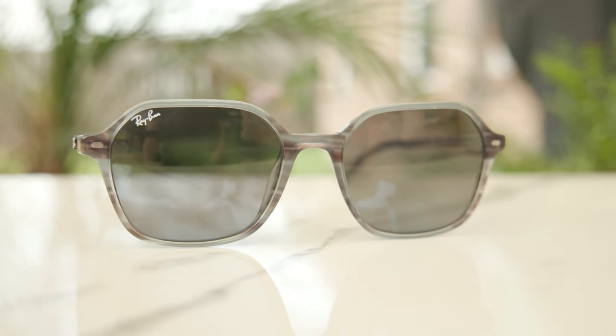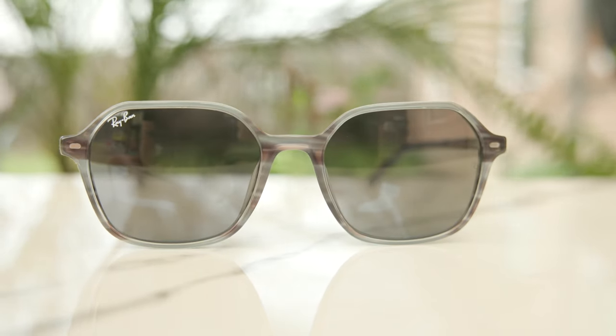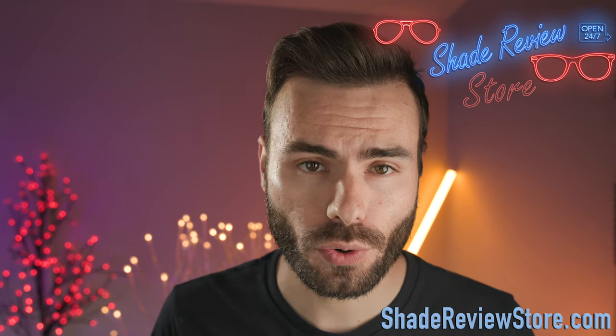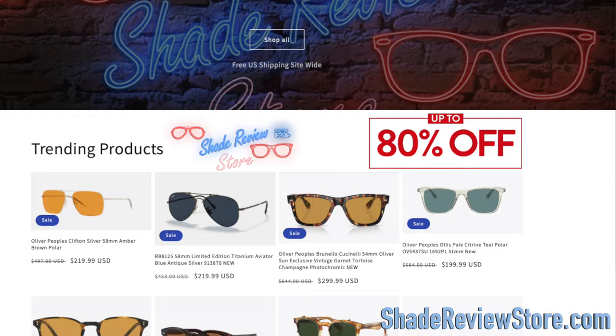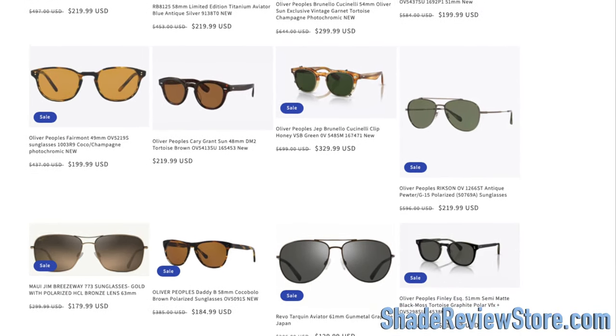Hey everyone, welcome back to Shade Review. In today's video, we are reviewing the Ray-Ban RB2194 John sunglasses. But first off, today's video is sponsored by our website ShadeReviewStore.com, the absolute best place to buy designer sunglasses — up to 80% off the original MSRP. Again, the website is ShadeReviewStore.com. Check it out.